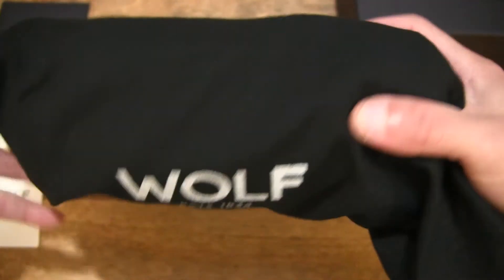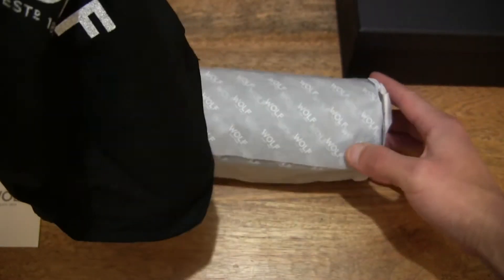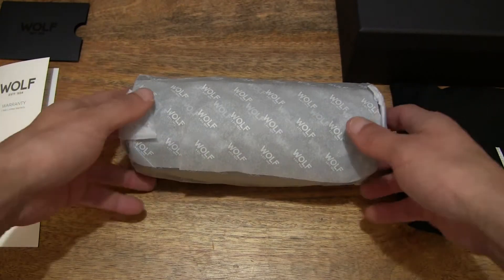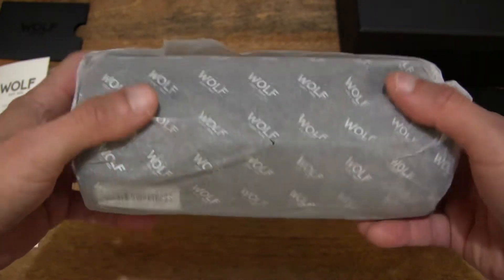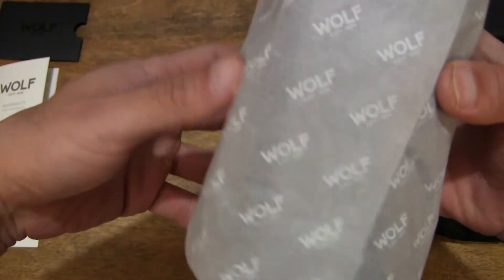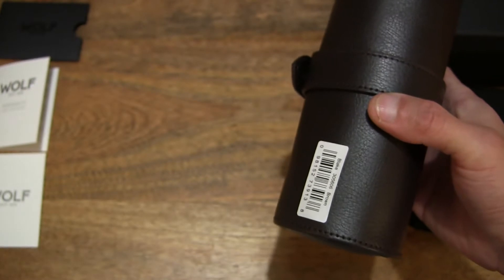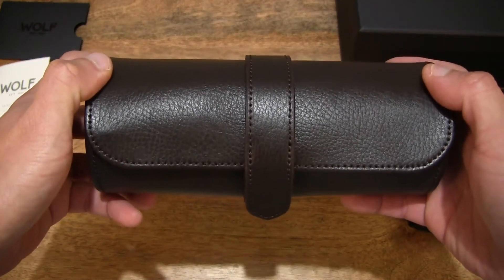As you can see it has an outer dust cover or case, and we can set that to the side. You can see that there is wrapping paper on the watch roll — it is Wolf-branded by the way, so you can see the Wolf branding. With the wrapping paper removed, we have a nice clear look at the Wolf-Blake watch roll.